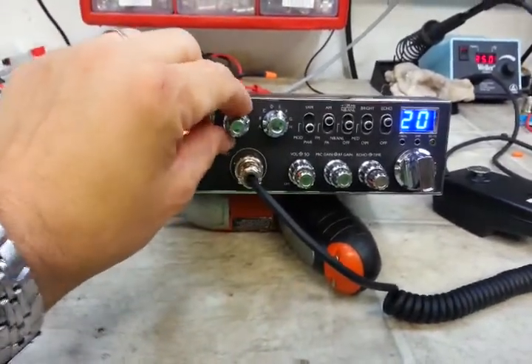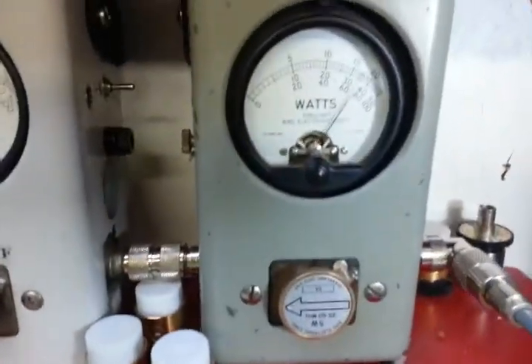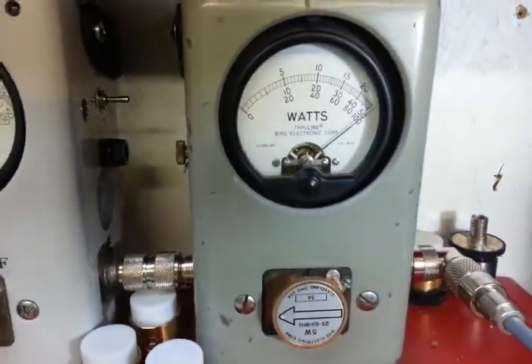We're going to start with the RF power all the way down. Five-watt slug — five watts carrier.